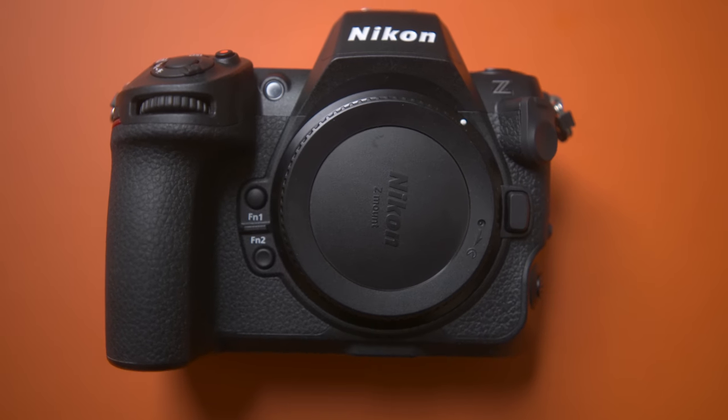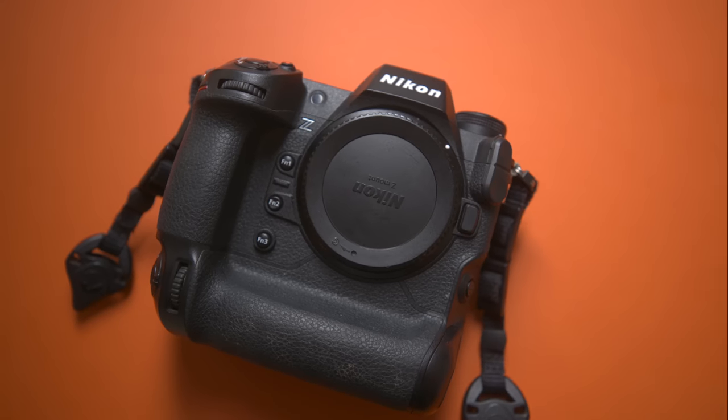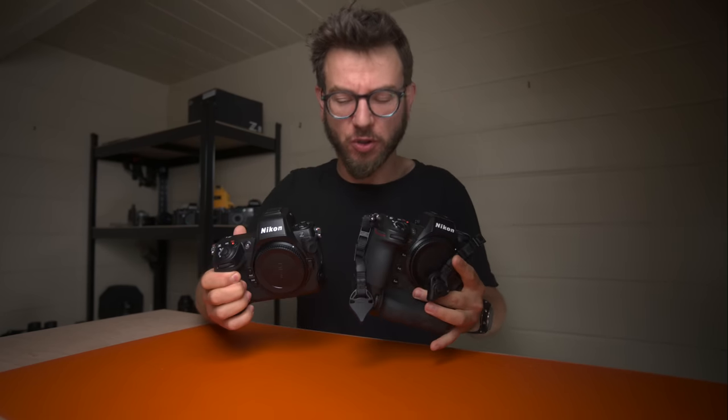The Nikon Z9 has been out for a while, and recently we got the Nikon Z8. They're both cameras built around the same sort of specs — 45 megapixels, 20 frames per second, excellent autofocus — but which one should you pick for your own wildlife photography?